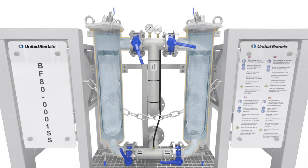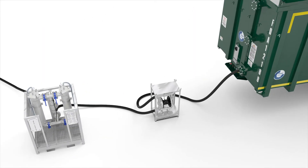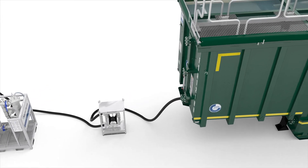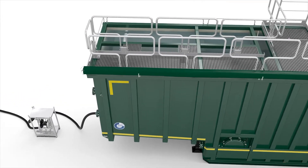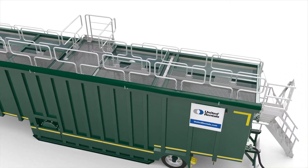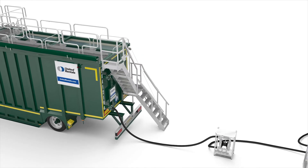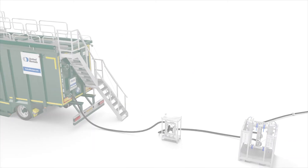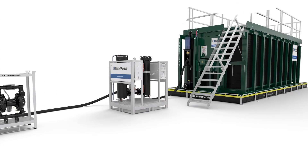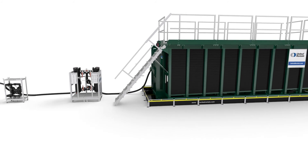These configurations can be seamlessly integrated with other United Rentals equipment. The stainless steel bag filter is an ideal combination with our filtration open top tank — it can be used in front of the tank for straining or behind the tank for polishing of the liquid stream.